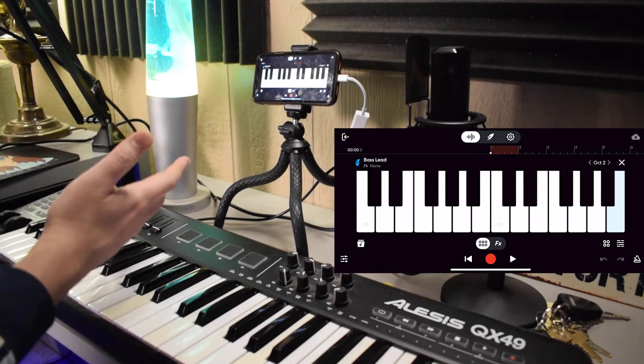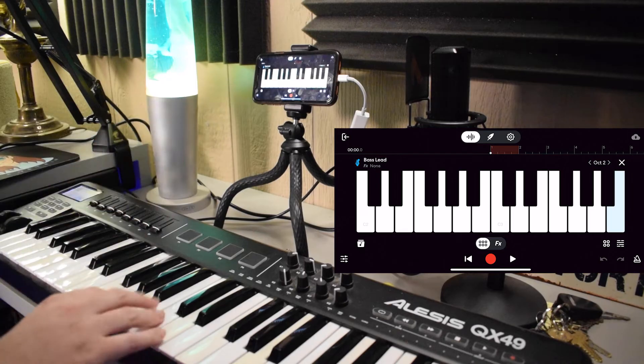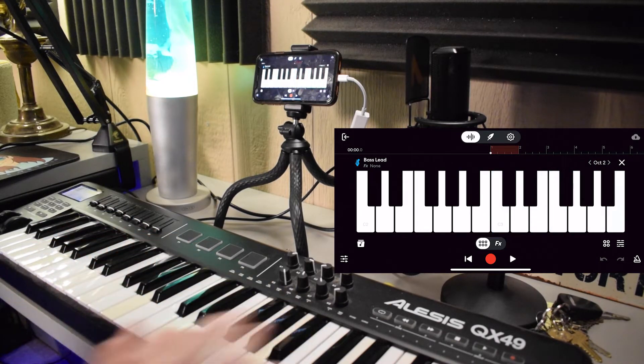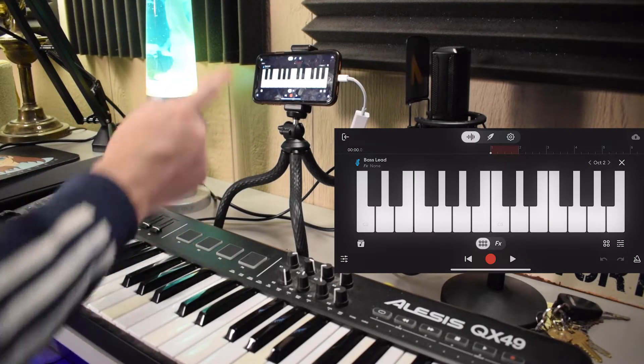In case you prefer BandLab, we're inside BandLab right now. If you are an Android user, this is probably the app that you'll be using.